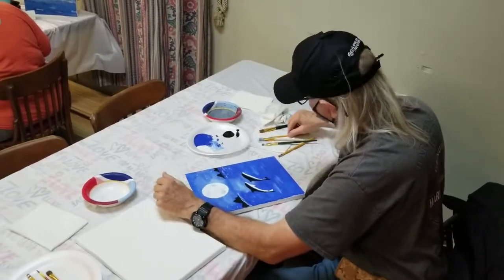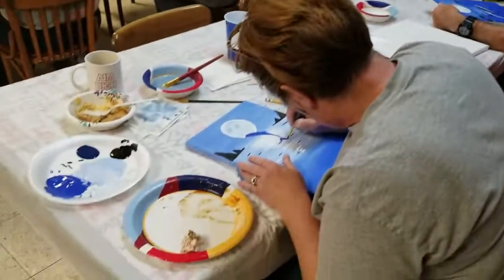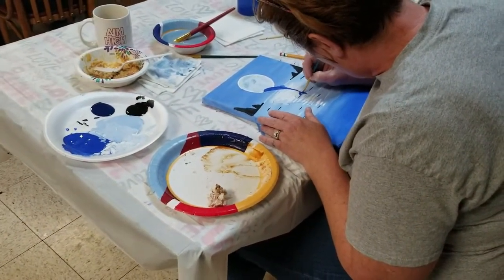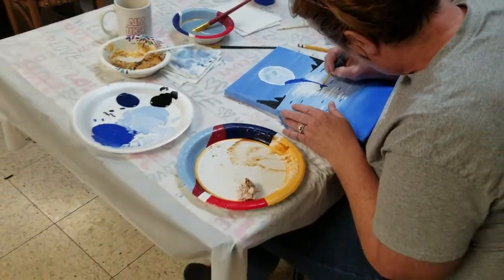When your dolphins are painted the color you want them and you get the belly part done, there's some shading that goes on top. So when everybody's kind of done painting their dolphins, we'll go through a little bit of the shading.